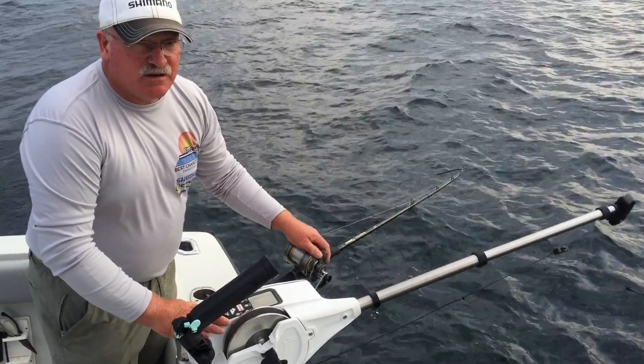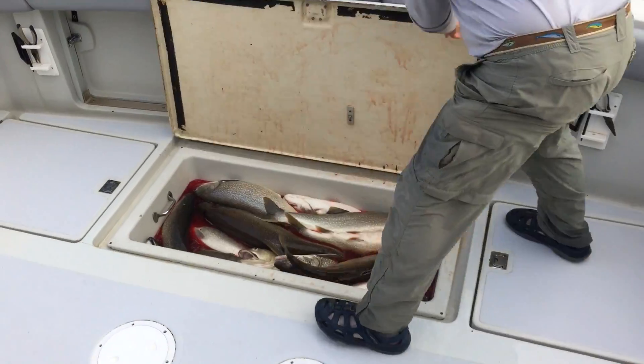It's very important for lake trout fishing. As you can see the results from today.